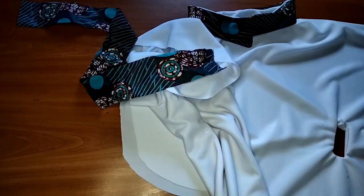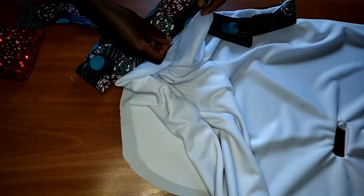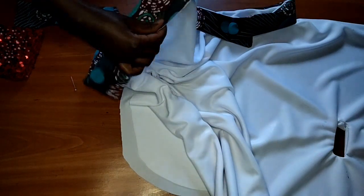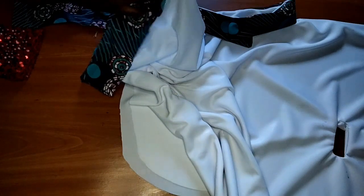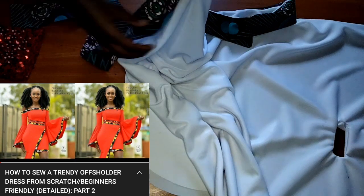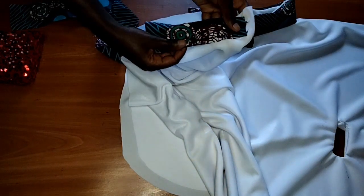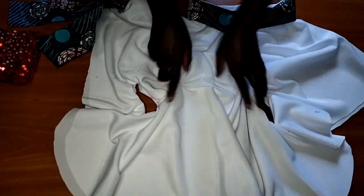I'm going to stitch it like this — note that the right side of this piece is facing the wrong side of my top. So I'm placing the right side of the binding on the wrong side of the top, then I'll stitch it on that place. When I'm done, I'll move the top to the right side, then cover the stitch by stitching on the right side. If you don't understand the binding, check out my other video explaining how to sew this — it explains the binding technique better. I'll post the link down below in the description box.